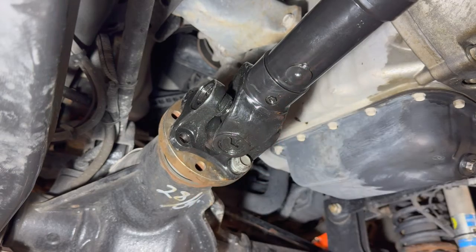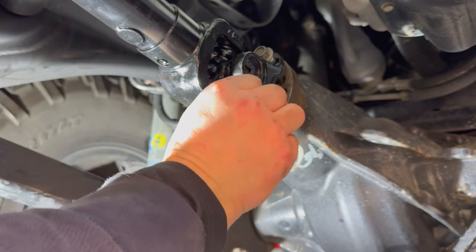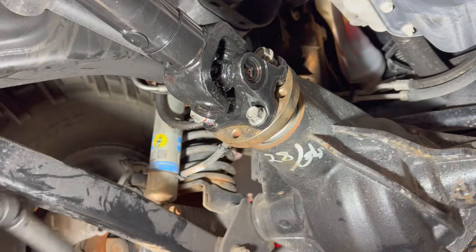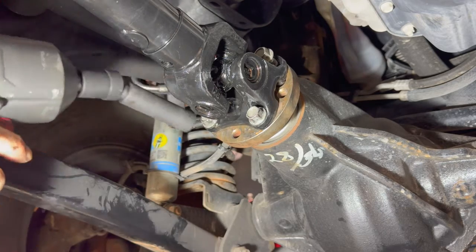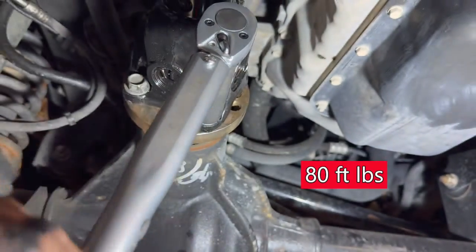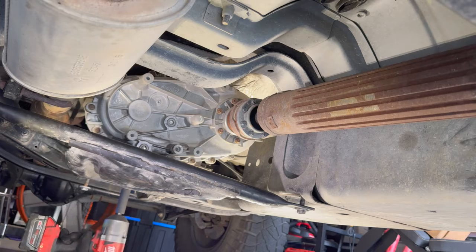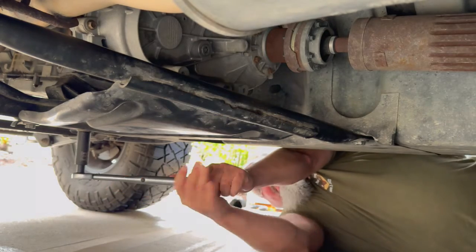We rotated it back into position and put red thread locker on all the bolts. Take that one bolt you had in originally, pull it out, put red thread locker on that as well. Then hand tighten and use the impact or ratchet to tighten everything up. Once we've snugged all these up, we've got to torque it — the torque setting is going to be 80 foot-pounds. Then replace your skid plate; remember those are 18mm bolts. The torque setting for those bolts is 55 foot-pounds.